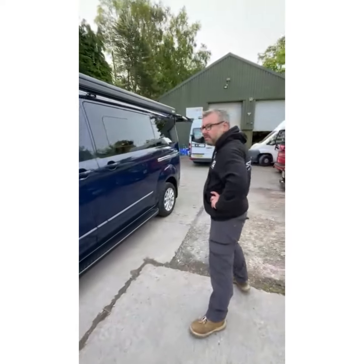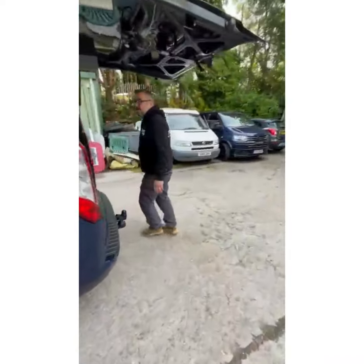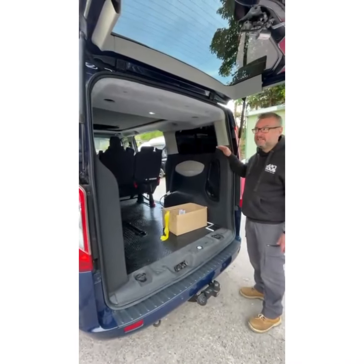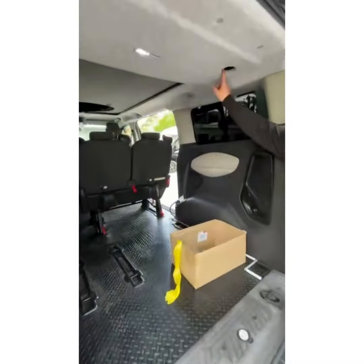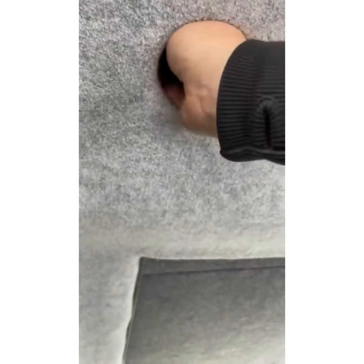We'll go to the back first where we have two mechanical latches. This is a tornado version which we've managed to utilize the headlining to get a really nice OEM look to it. The rear latches are in here, so you put your hand in, you turn the latch on that side, turn the latch again on the second side, and that's the roof.